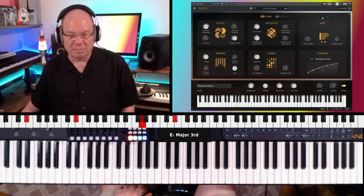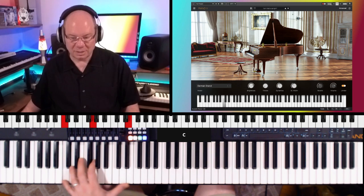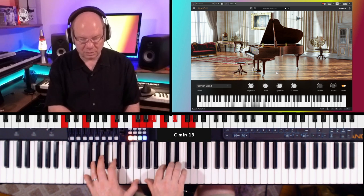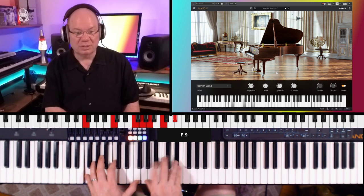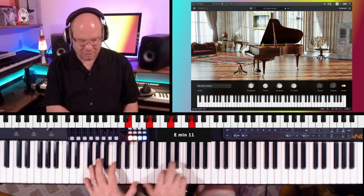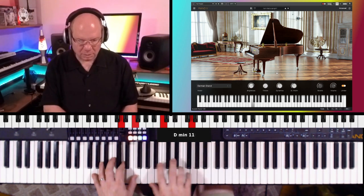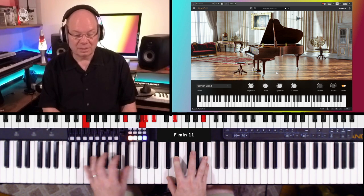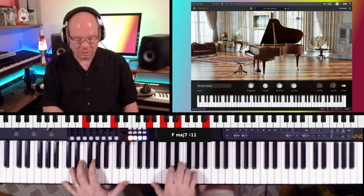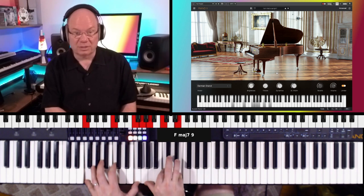So that's the American Grand, and we've got the German Grand. It's got a little woodier texture. Or it could be the Hamburg Steinway that they modeled this after.